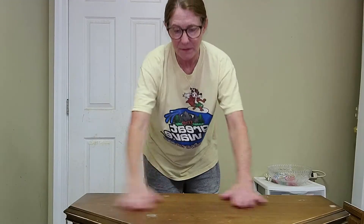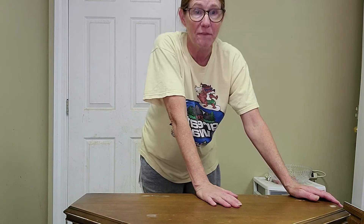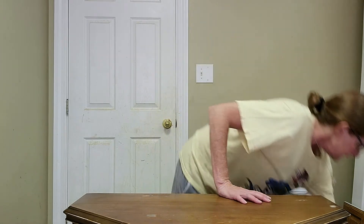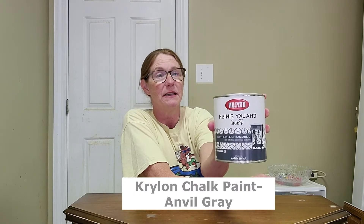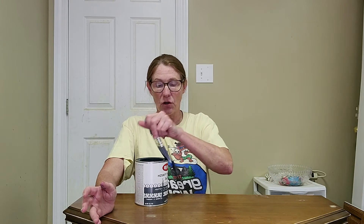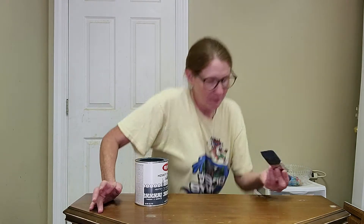Now that I have done that and it is dry, I'm ready to start with my first coat of paint. What I decided to use was chalk paint in the anvil gray — it's Krylon chalk paint. With your first coat of paint, you want it to go on kind of thin and expect to have brush marks. That is okay; we will take care of that before we put the second coat of paint on. This is a dark gray, so here we go with our first coat of paint.